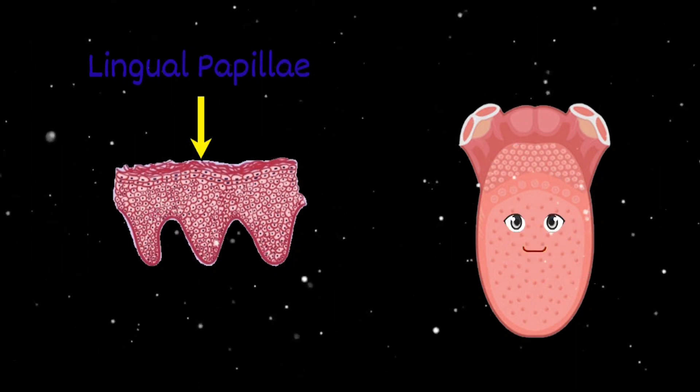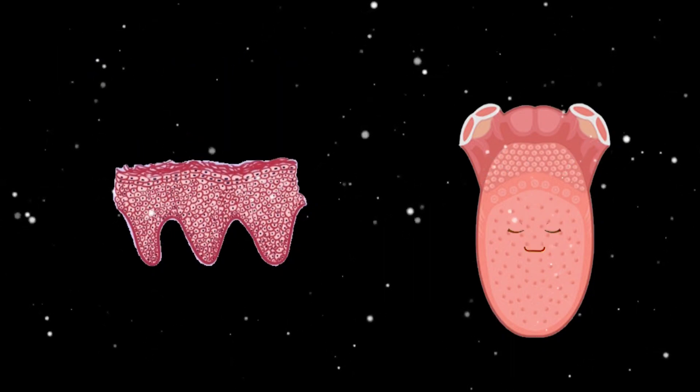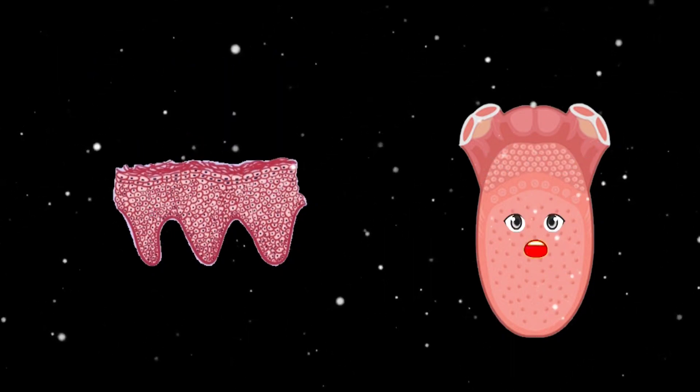Papillae are the small bumps that sense taste so you enjoy food all day. There are four different types of papillae on your tongue.